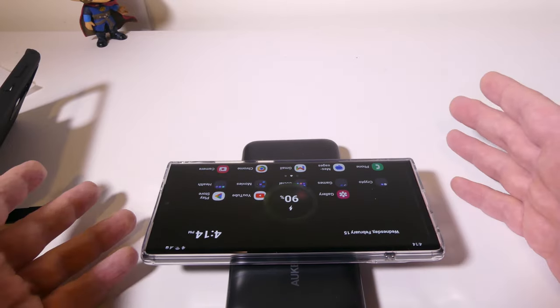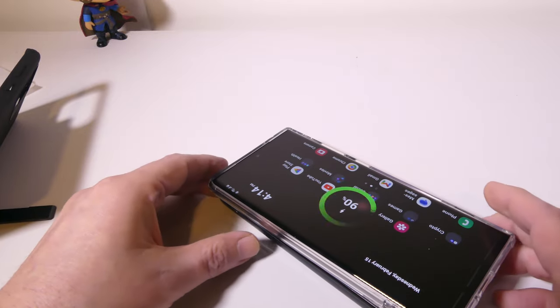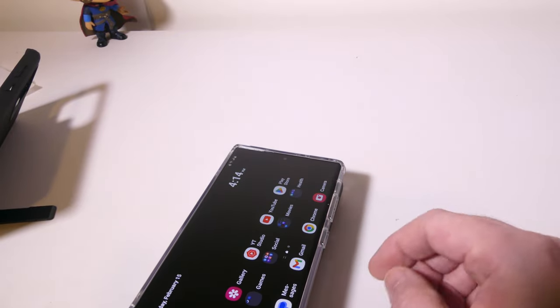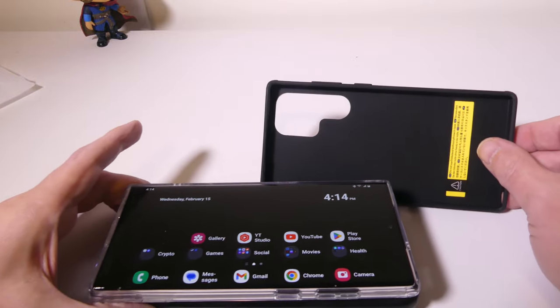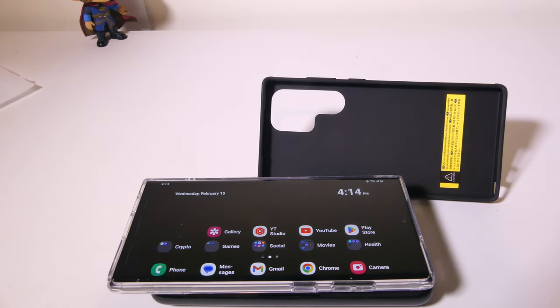No problems — it picks up the wireless charger just fine. This definitely passes my wireless charging test, which is important to a lot of people. Overall, if you're looking for a great case with a metal kickstand for portrait and landscape mode, you might want to check out the ESR Boost kickstand case. This was Luke from Galaxy Tech Review — I hope you enjoyed my review, and I'll check you guys out on the next one.